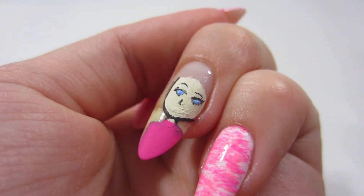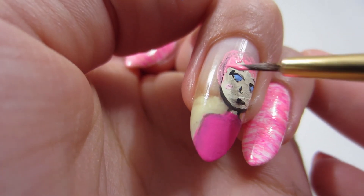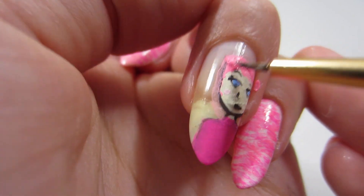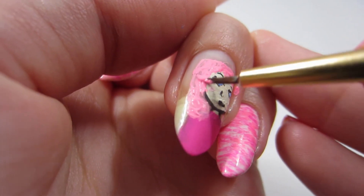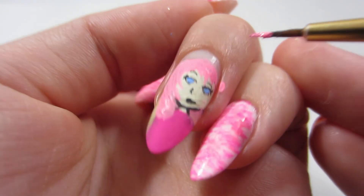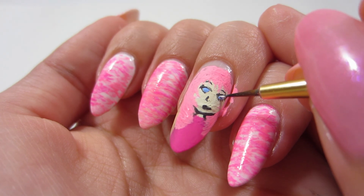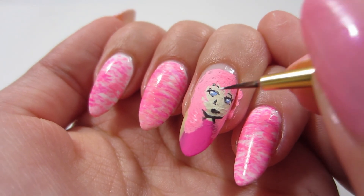Now I'm going to take some pink acrylic paint — some candy pink. I love the name of this acrylic paint, it's like 'candy.' And I'm going to paint her hair now, doing kind of circular motions to make her hair seem puffy and give her some hair.